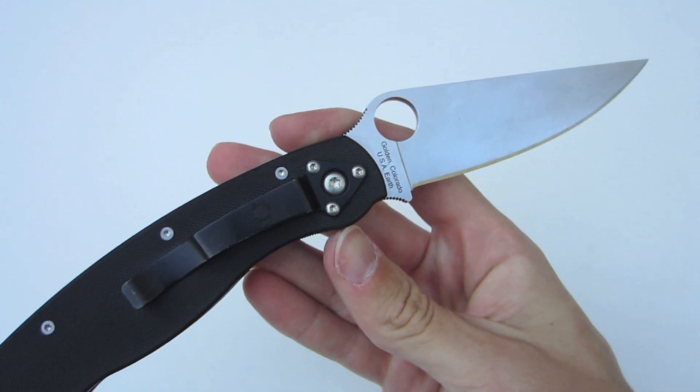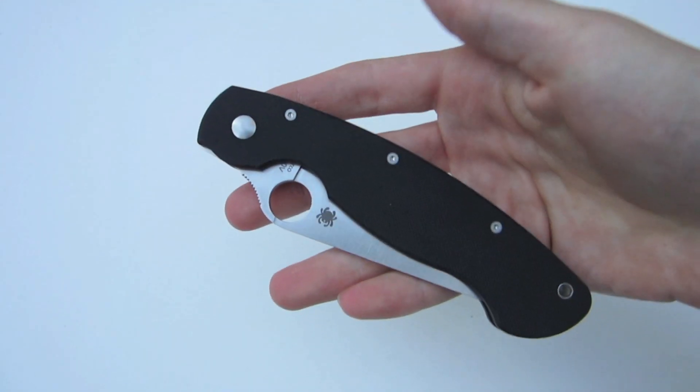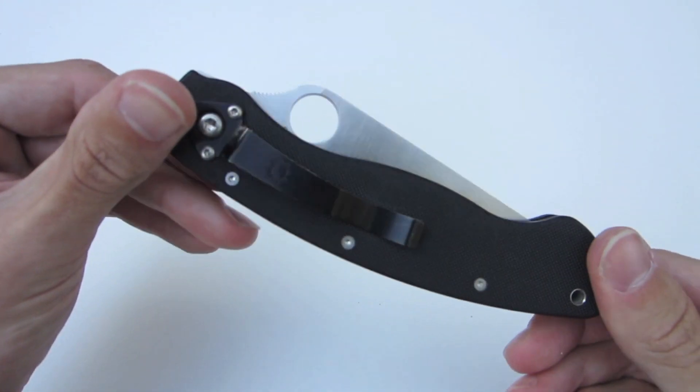Overall, the Military definitely is a great EDC knife and a great utility knife — something I've enjoyed carrying over the past three months.